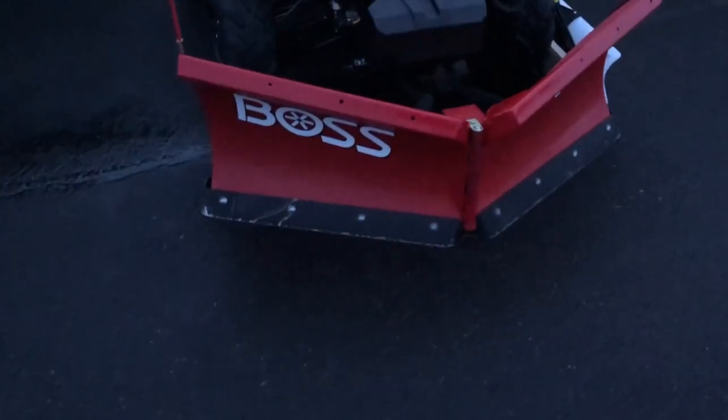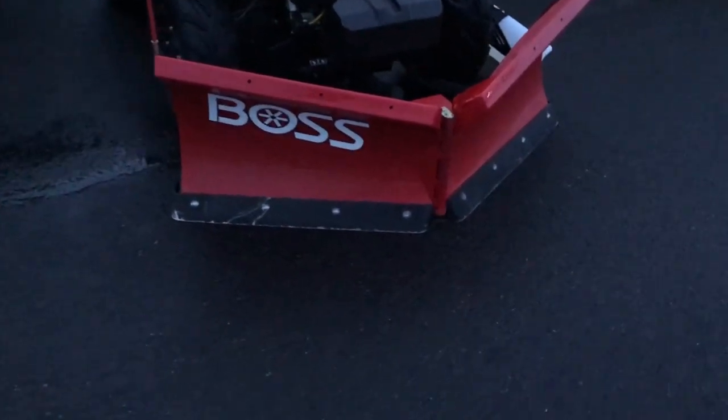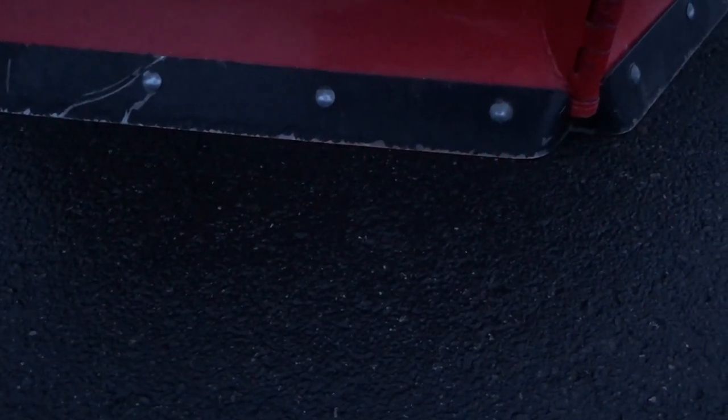I've got almost 350 to 400 miles on this blade on the bottom right here, and it's cutting really, really nice. I'm really pleased with it. I'll probably go through one blade a year, or one blade a season.